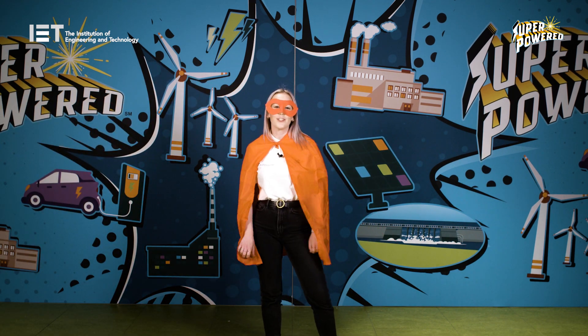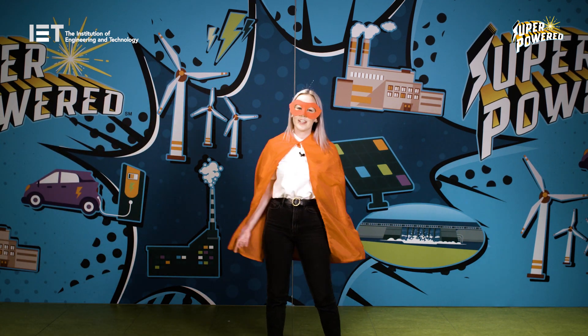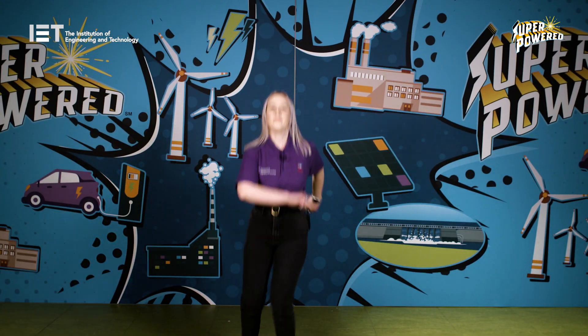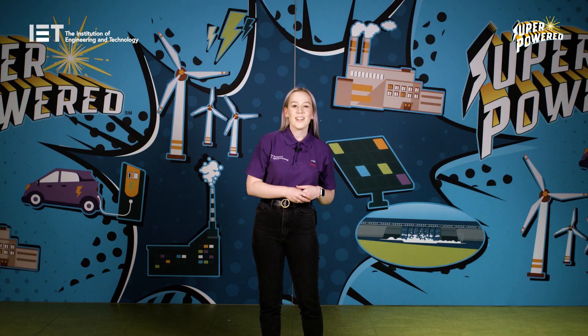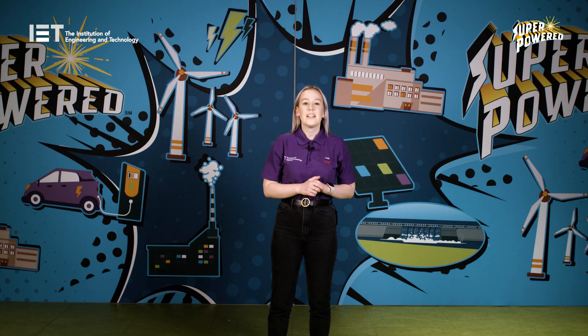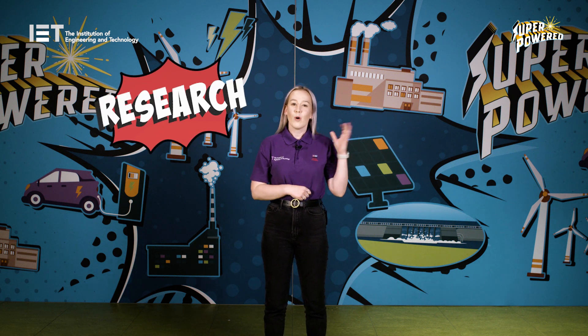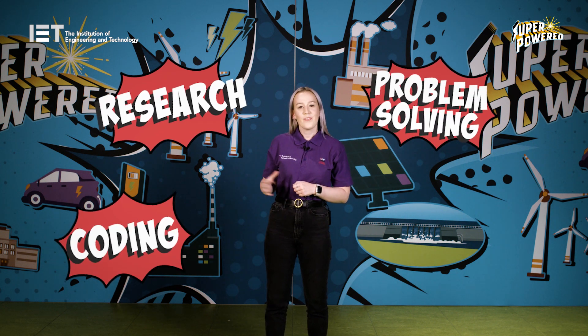Let's take a quick look at Superpowered and where to start with FIRST LEGO League Challenge. Superpowered is all about energy and how it is generated, stored, distributed and consumed. Throughout FIRST LEGO League Challenge this season, teams of up to 10 children will engage in research, problem solving, coding and engineering.